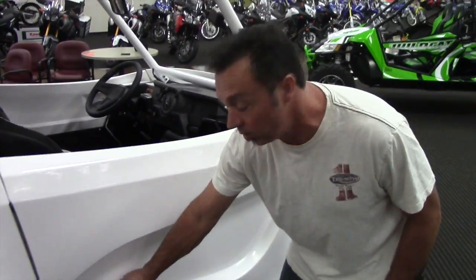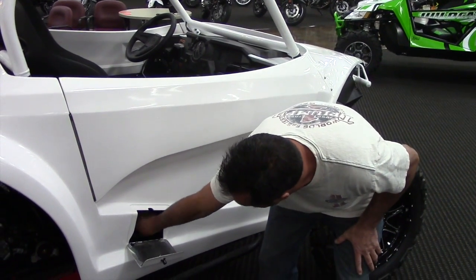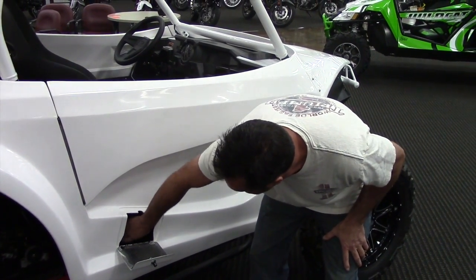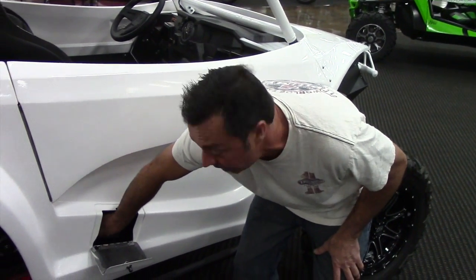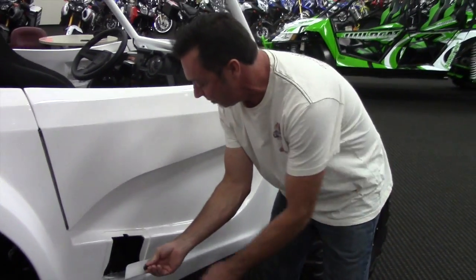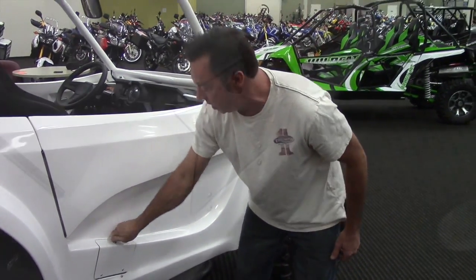Here we have the access door for the gas filler. It keeps the gas cap in the stock location for easy access. You can get your hose in there, your five-gallon can, you can take it to the gas station. And then we have a secure locking mechanism — screw it down, no vibration.